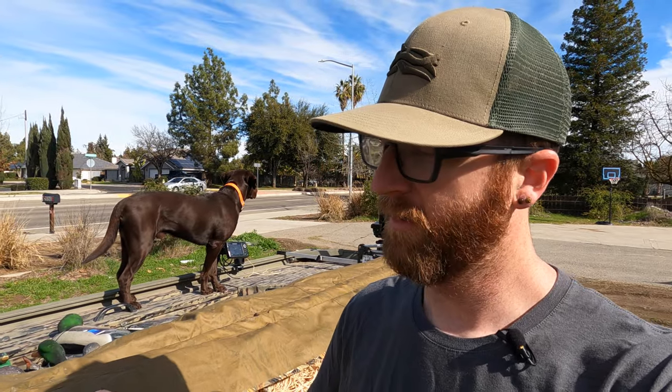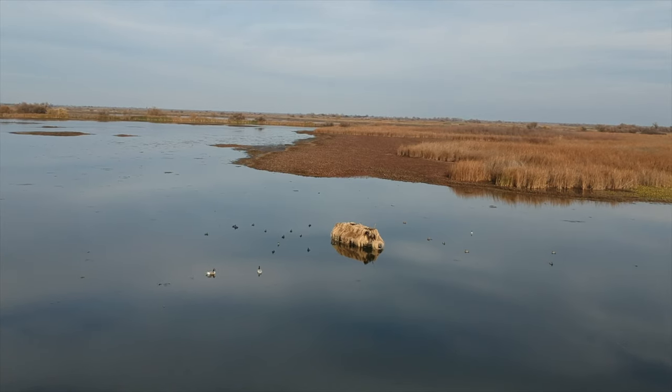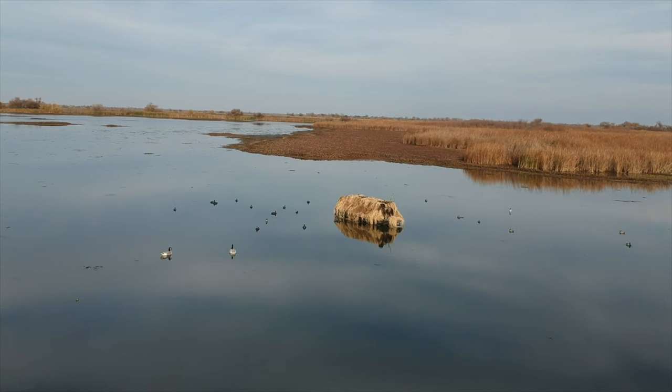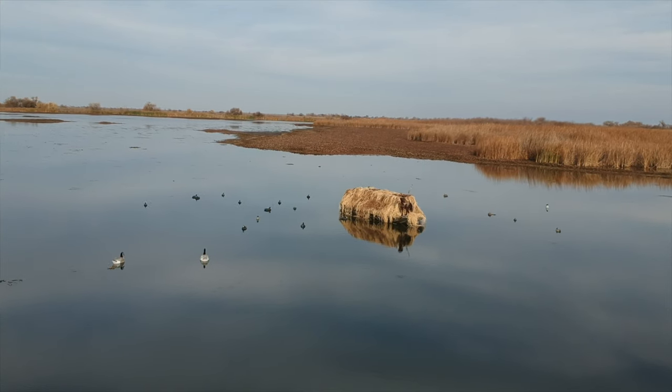First things first, this blind is folded up on the side right now. When you get it in the mail it comes in a giant box, but it's obviously not assembled. The assembly isn't too hard. The easiest way is to check out Beaver Tail's actual YouTube page — they run about a 30-minute video on how to install it. It didn't take me 30 minutes, but if you want a thorough in-depth guide, watch their video instead of the paper instructions.